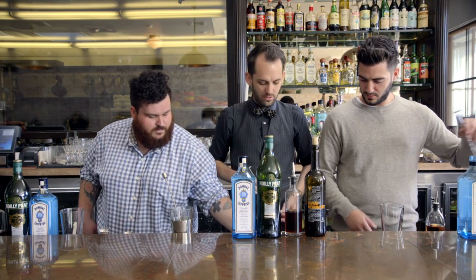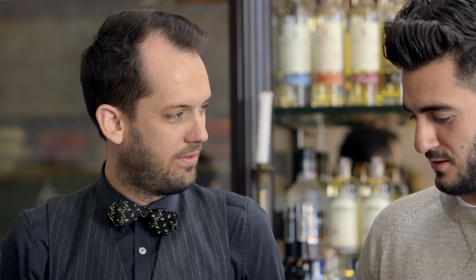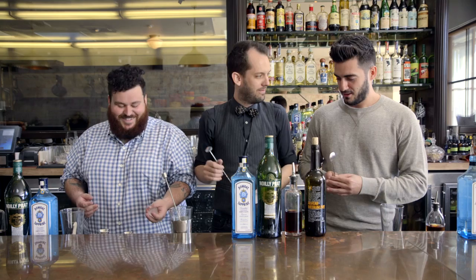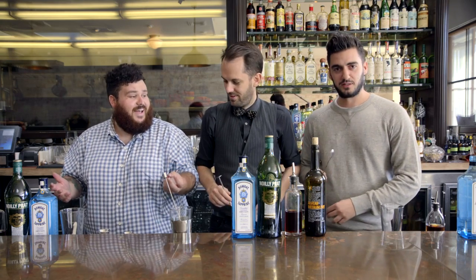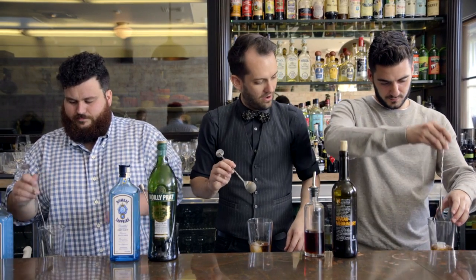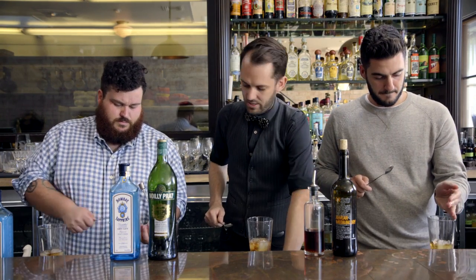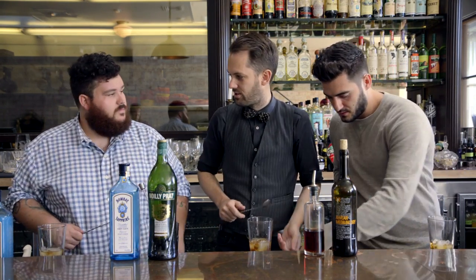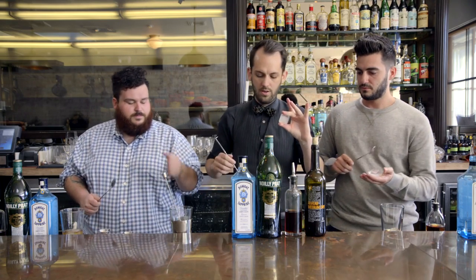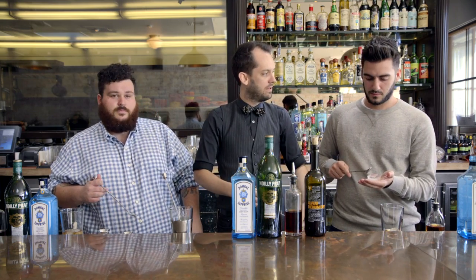We're gonna set an anchor — two whole cubes, not three. Gently set them in, then we're gonna break them to add surface area because we want to get some dilution. If you use only whole cubes, you won't get enough surface area and the drink gets cold before it's properly diluted. If you use all broken ice, the drink gets way diluted before it's ever cold.